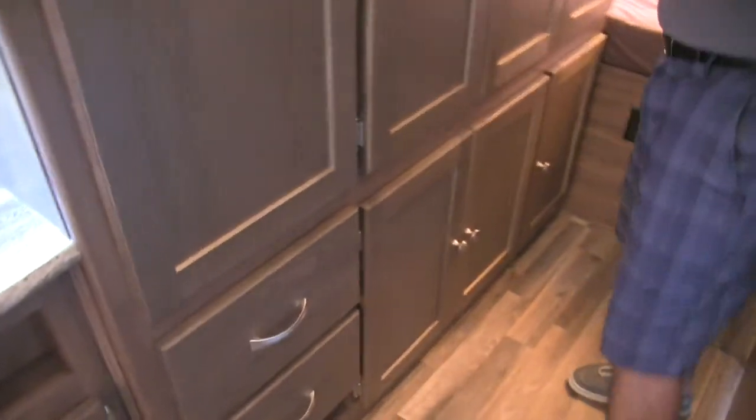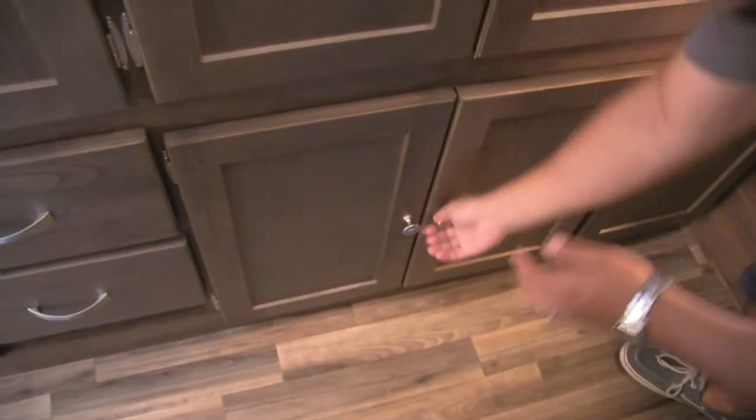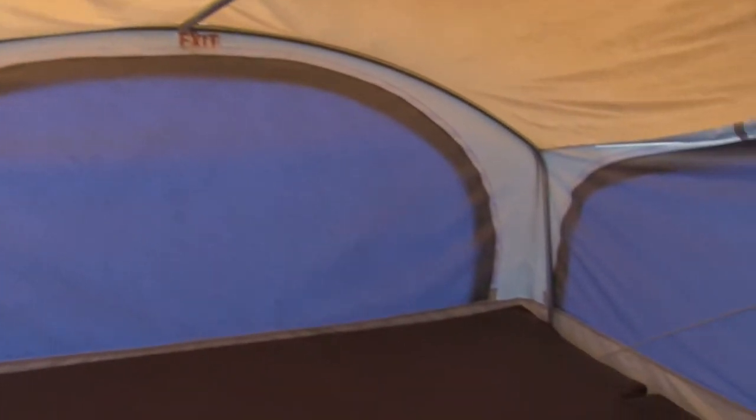On the other side you're going to get a huge wardrobe. Take a look at this — it runs all the way through with three doors, and the bar goes all the way across the top. A ton of storage for everyone to hang their clothes, and underneath you get additional storage plus a full-size bin right next to that. Of course, here is our other 60 by 80 queen bed in the back, again with a privacy curtain so you can close it off.